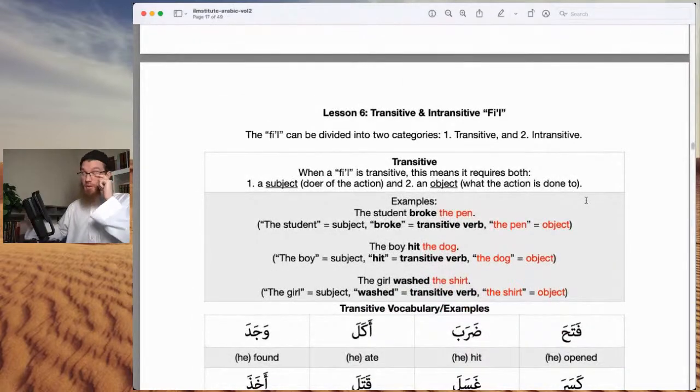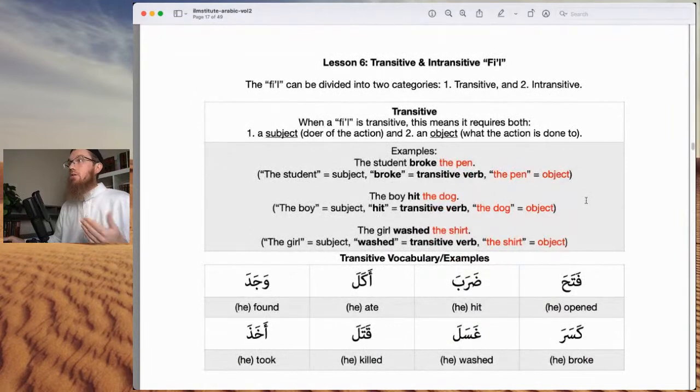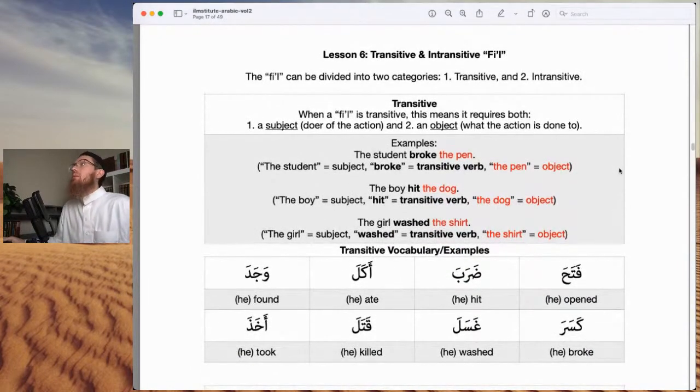Lesson six — see, they're short lessons, but you can spend a lot of time on each depending on how deep you want to go, making sure you memorize everything. Lesson six: transitive versus intransitive fi'l. We've been focusing on the ism and the harf; now we want to talk about the fi'l. The fi'l can be divided into two categories: transitive and intransitive.